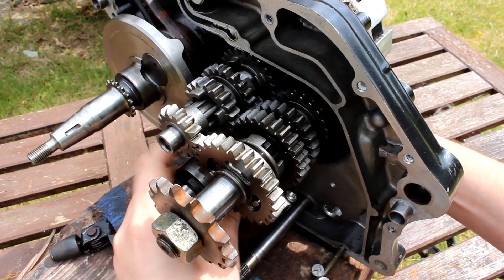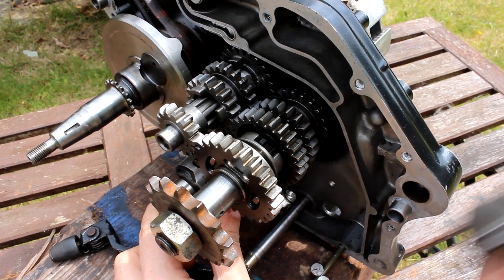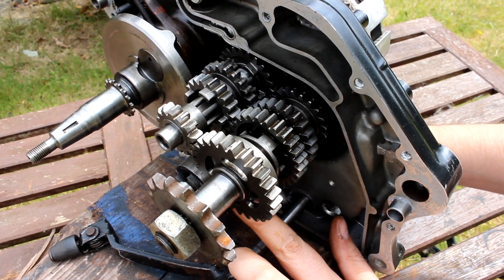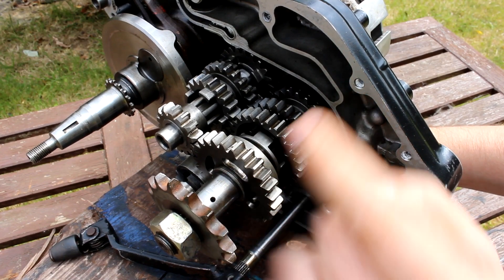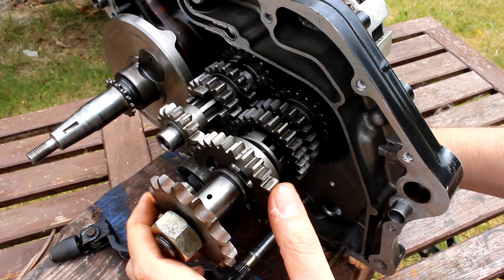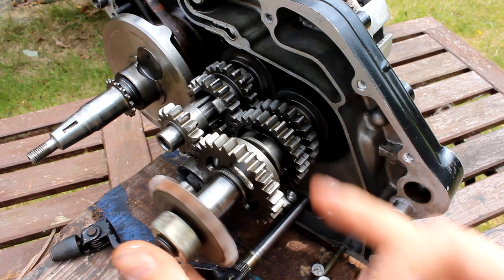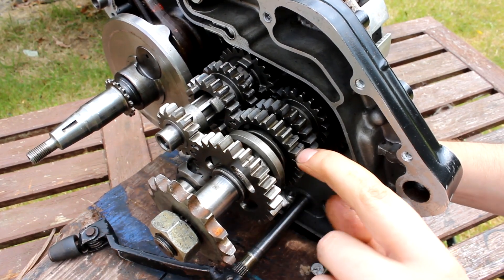How can the input turn while the output stays still? That's down to the selector forks. When I move the shifter cam — which has those cutouts in it — it moves the forks left and right. Each fork has a pin that fits into the groove cut into the cam, and depending on where that groove goes, it moves the fork backwards and forwards. The selector fork moves this collar called a dog clutch. The collar sits on bars with striations cut through them, so it's locked rotationally but can slide axially. The dog clutch has a shaped cutout that engages corresponding holes on the gears. In neutral, all dog clutches are moved out of alignment with the gears, so none are touching — that's why the input can turn freely without driving the output.